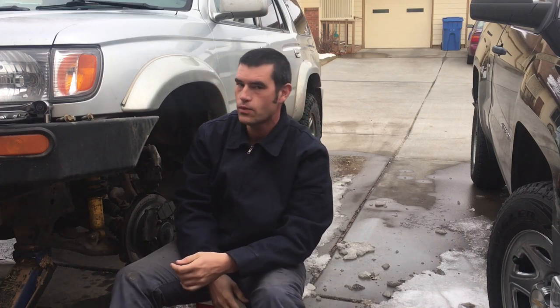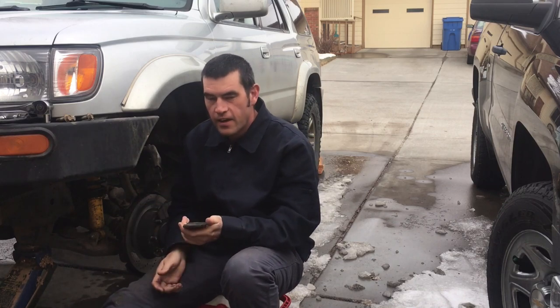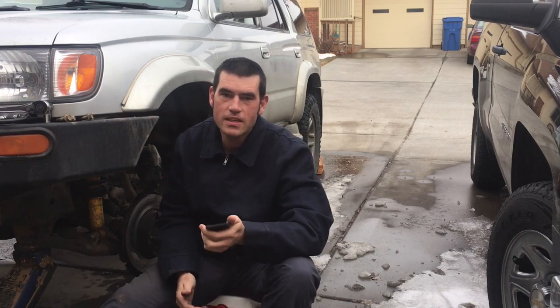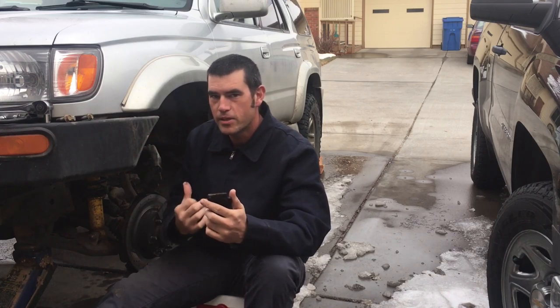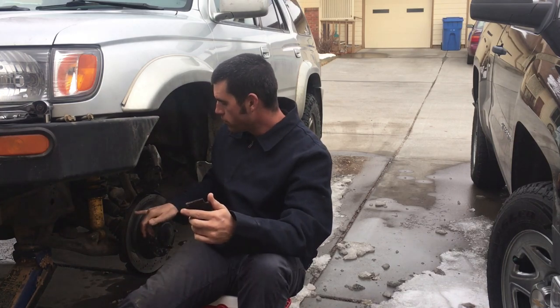Hey everybody, welcome back to Off-Road Independence Season 3 Episode 2. My name is Eric McGrew and today we're going to be talking about the EVC brakes again. You guys have probably seen on my videos that I love the EVC Stage 5 upgrade for the rotor and brake combo.